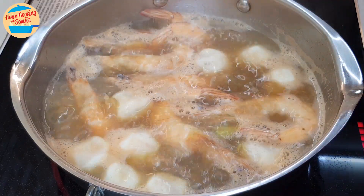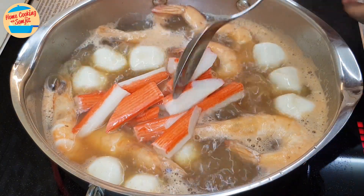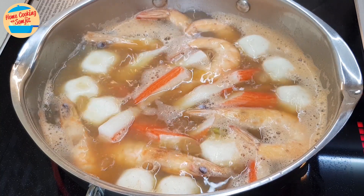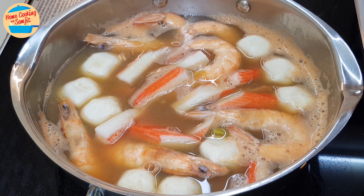The soup has become a rolling boil. Add in crab filaments while the soup is boiling vigorously. Give it a stir. Switch off the heat and let the residual heat from the soup continue to cook the crab filaments.